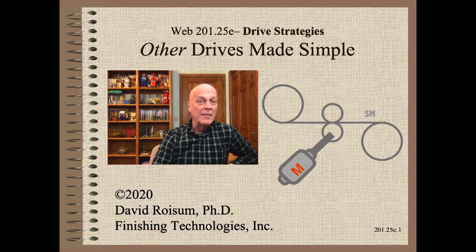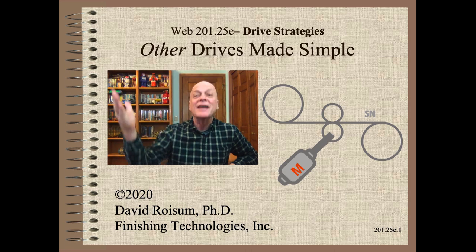Welcome to Web Handling. My name is Dave Roysum. In this fifth clip of a series, we explain how other drives on your web line work and how to program them to work well. I know your time is precious, so let's get started.